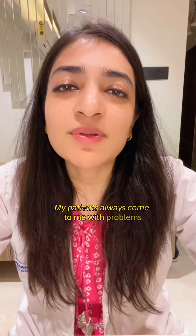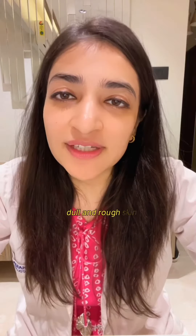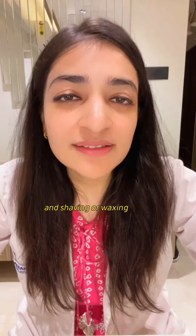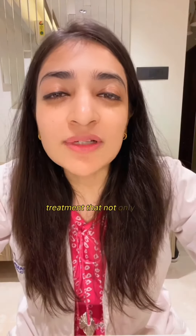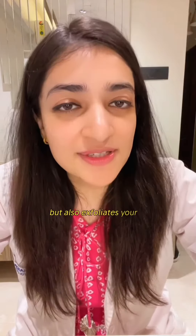My patients always come to me with problems like cuts on skin, thick facial hair growth, dull and rough skin — and shaving or waxing doesn't really help them. That is when we suggest dermaplaning, a professional treatment that not only helps remove facial hair but also exfoliates your skin.